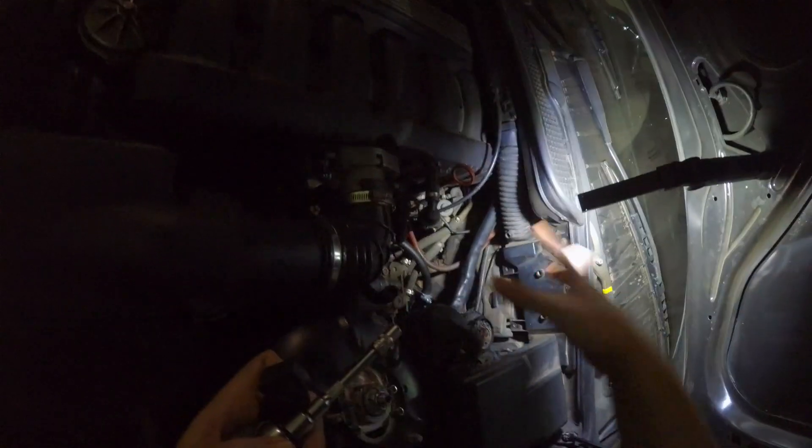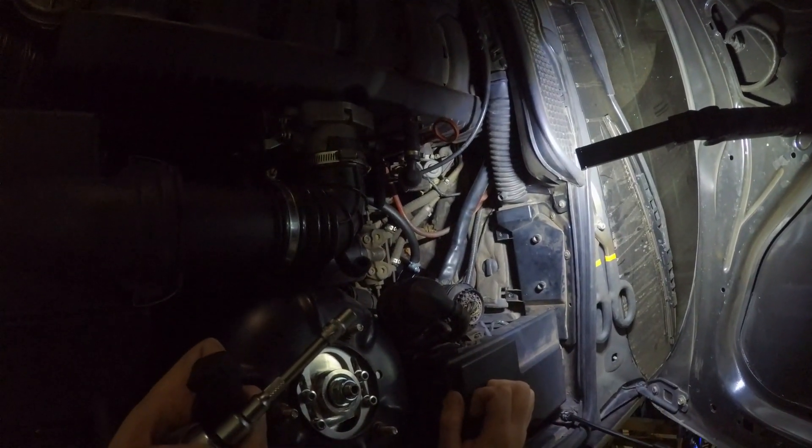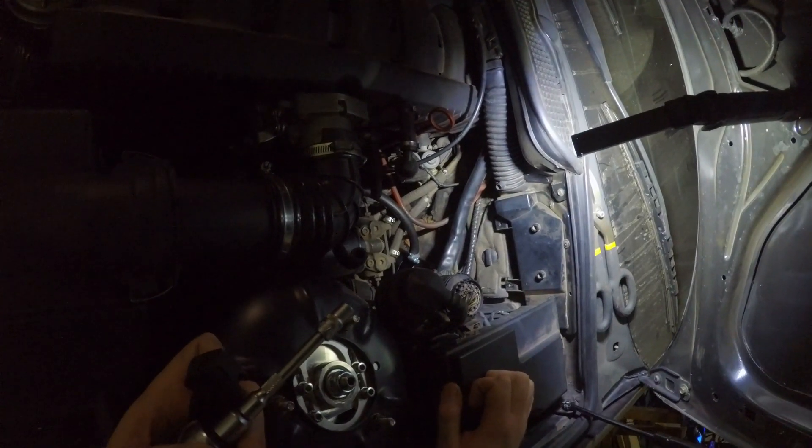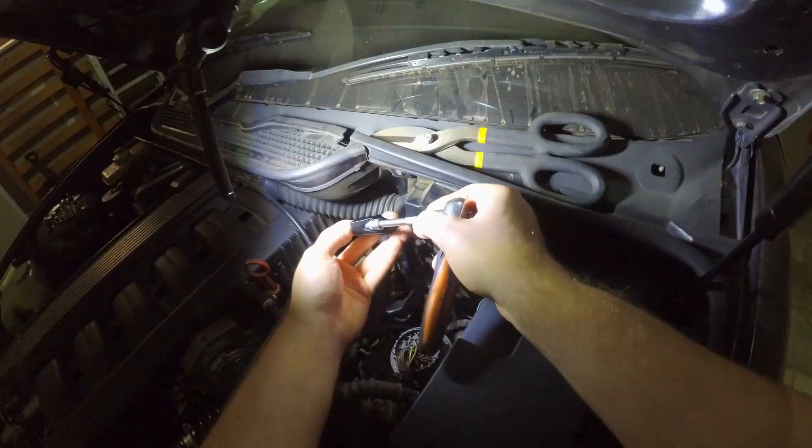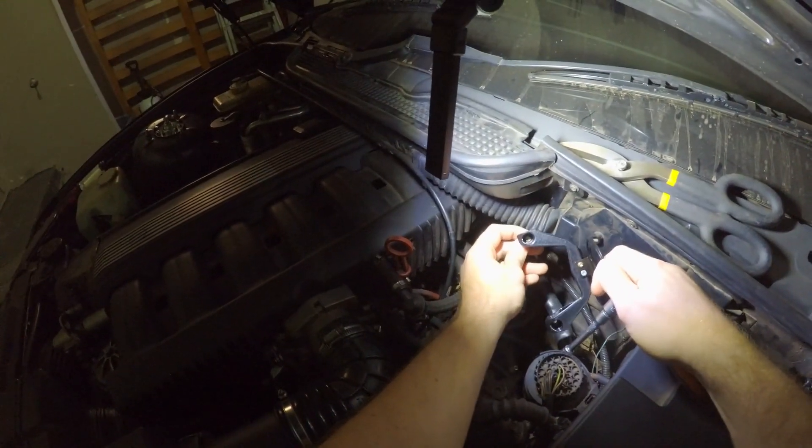M3 models have your overflow tank over here. For this install, take your screw, put it inside, and I've made the bracket just wide enough to fit.